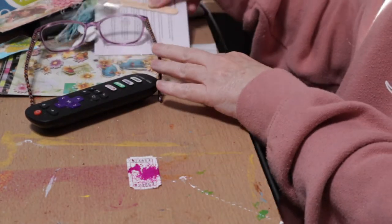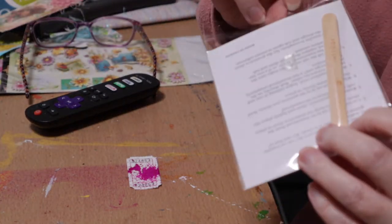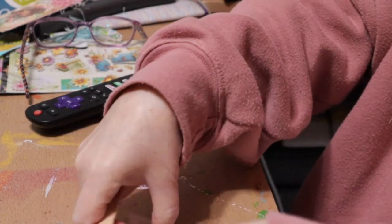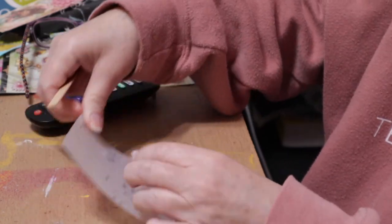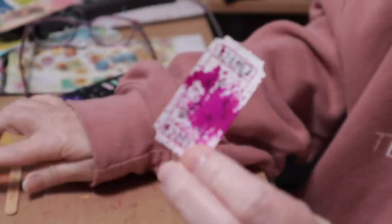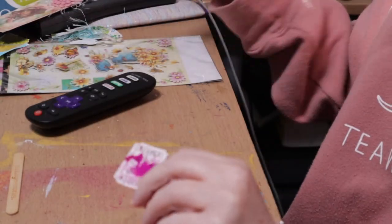Now I have my base, but it still needs something — it's missing something for sure. Another underutilized source I think we have are rub-ons. These are just word rub-ons, so I'm going to rub a little bit of a word on here. Rub-ons are underutilized and they're a great source — they're easy, you don't need glue, you just put them where you want and rub them on. I'm happy with that — they've added some really cool texture and made it pop a little more.